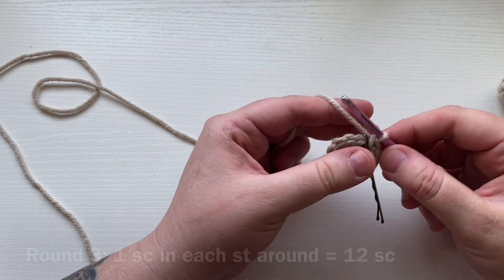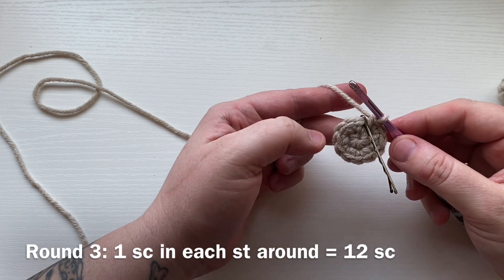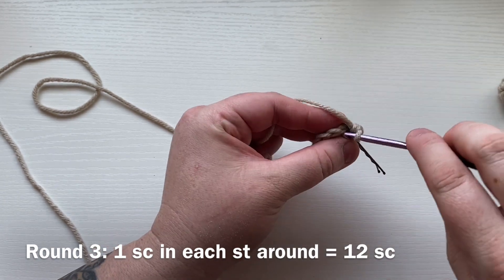For round three, you are going to work one single crochet into each stitch all the way around for a total of 12 single crochets.